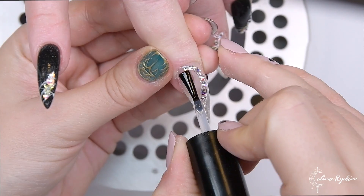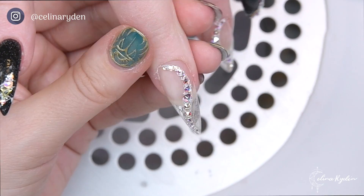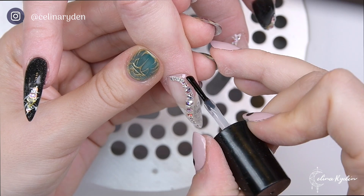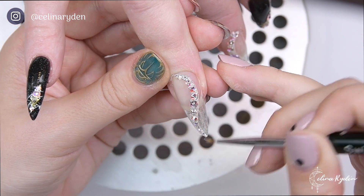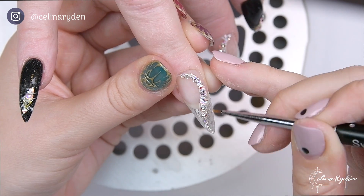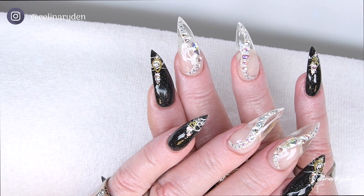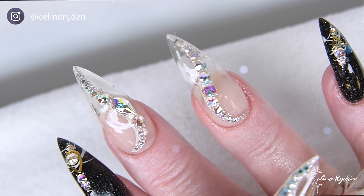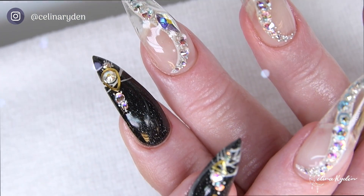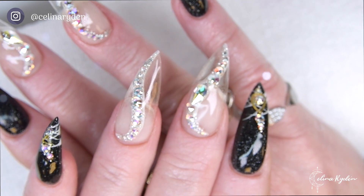A quick Swarovski update: if you follow me on Instagram, you might have seen I went to London to attend the first Swarovski Crystal Beauty Academy training, just to observe — because we are taking that to Scandinavia and Benelux. Keep your eyes open because amazing stuff is going to happen soon. I'll announce that in my Swarovski London vlog, so keep an eye out for that.